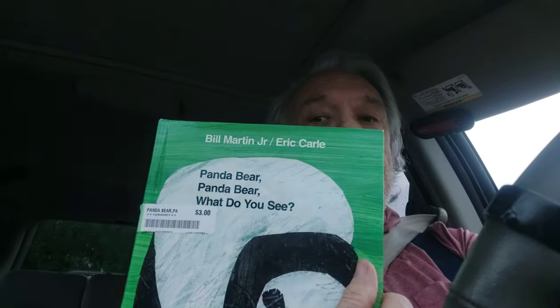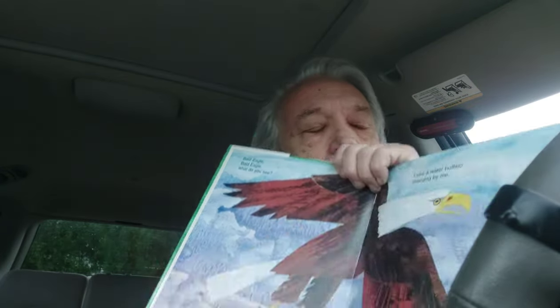'Panda Bear, Panda Bear, What Do You See?' — so this is a book where they each see something and then that sees something. It kind of looks like it would be interesting to read.